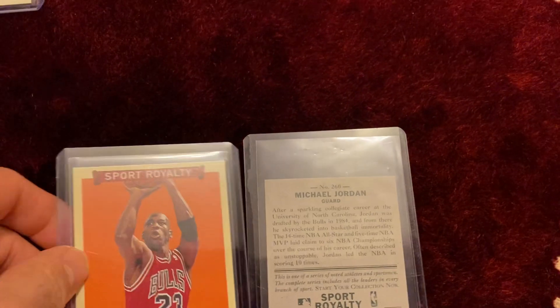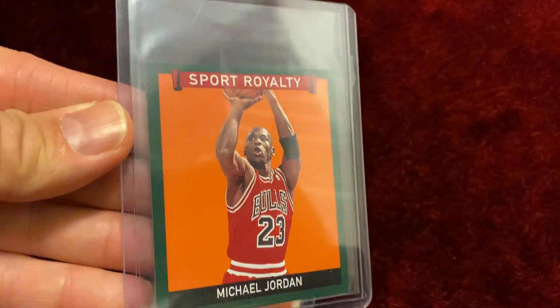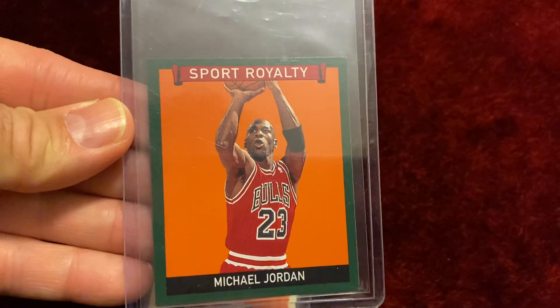Let me show you the front of the cards again. I really enjoy the mini versions of these cards. They're awesome.